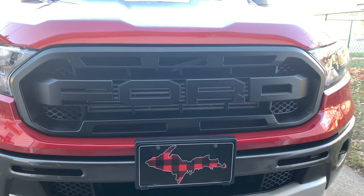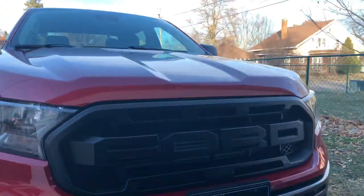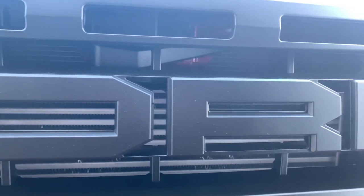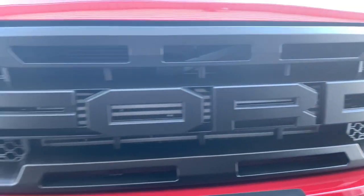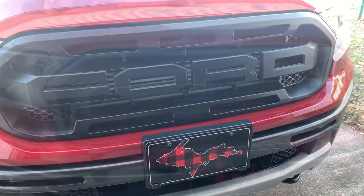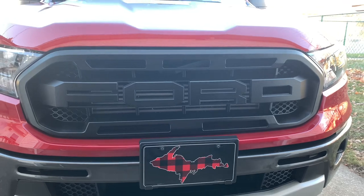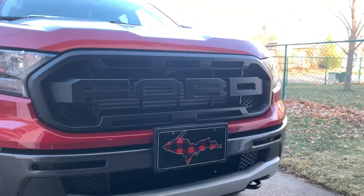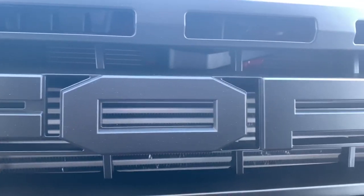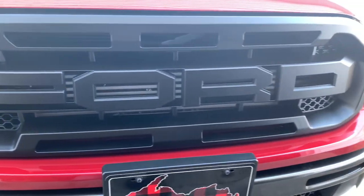First off, we have the raptor grill for the Ford Ranger. There are a bunch of different companies you can get this from — I'm pretty sure Stage 3 Motorsports, where I got the AFE Apollo GT Series exhaust, sells them too. But this one I got right off Amazon and it's a lot cheaper, around $170 compared to other companies. Personally, the look is just fantastic, the quality is really nice, it comes in matte black, and I think it makes the vehicle really pop and look completely badass. This is a must-buy if you want to improve the look of your Ford Ranger.